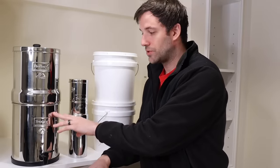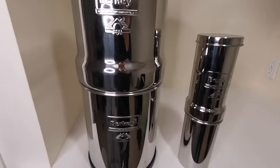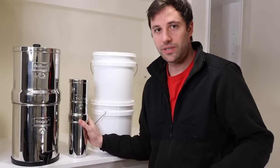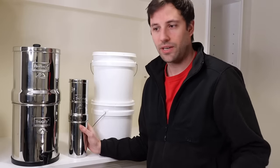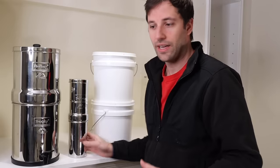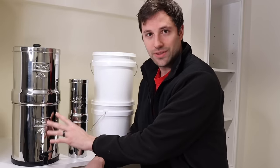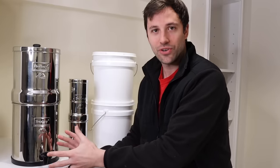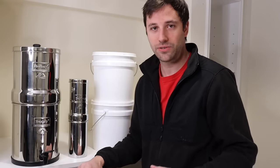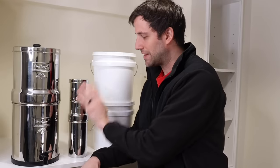This is a Big Berkey — a 2.25-gallon clean water bottom reservoir water purifier. This is the Go Berkey, which is a one-quart clean water compartment at the bottom. The cool thing about Berkeys — I did a video, my first video ever uploaded to YouTube, on water purification. I covered these Berkeys and why they are king of the hill when it comes to water purification, in my opinion. It has nothing to do with the stainless steel container itself, but the filter — the black Berkey filter — which purifies all of the bad stuff and actually leaves most of the good.